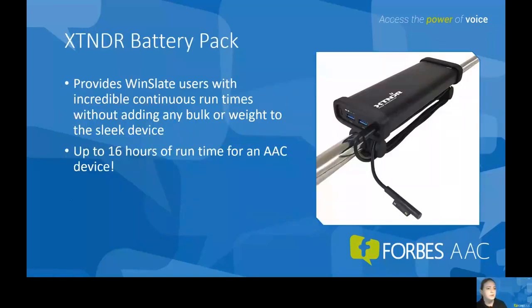Another great feature with our Winslate is that you can get the extender battery pack. This can last up to 16 hours, so the AAC user can always access their communication device, whether they're traveling, on a school field trip, or doing something outdoors. This extender battery allows them to not lose their ability to communicate when away from an outlet.